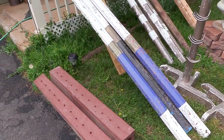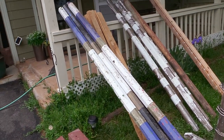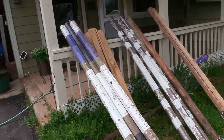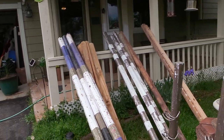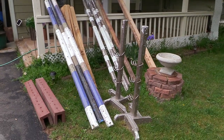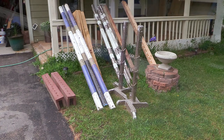Hello, my equestrian friends! It's me, Lisa, the Budget Equestrian. Welcome back to another video. Today I wanted to show you how to go about painting jump rails. These are my jump rails that have been sitting outside, and today I'm going to show you step-by-step how I go about painting them.